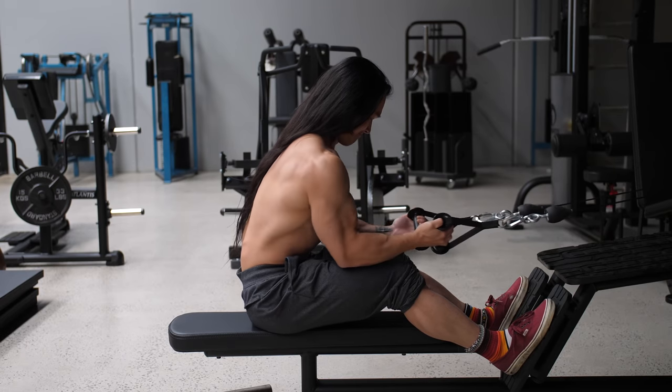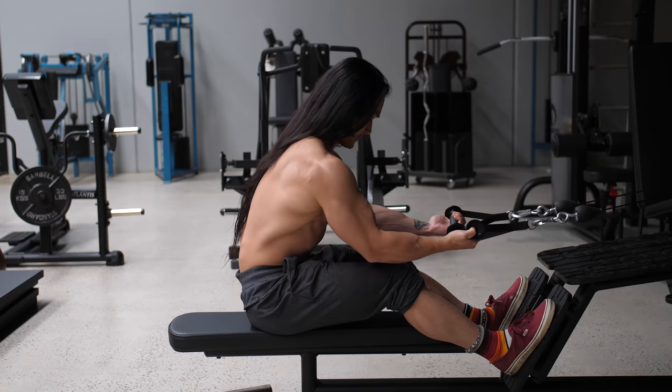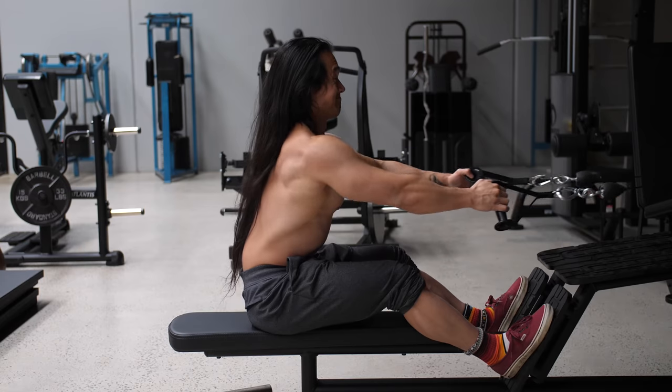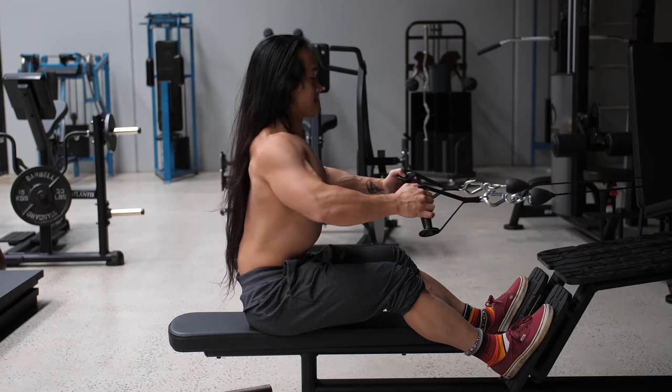Taking a neutral to a slightly supinated or palms-up grip will bias your elbows being tucked into your sides. This is the better position for your lat muscles, and as such you should avoid taking elbows too far behind your torso as that will shift the work off your lats. If you take a roughly 45-degree grip, that will allow your elbows to track at a similar angle, which usually allows for the greatest range of motion for your elbows to travel behind your torso, which is perfect for the rear delts.